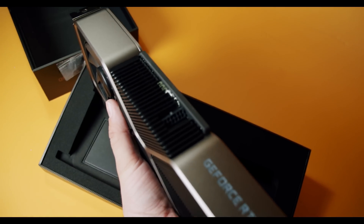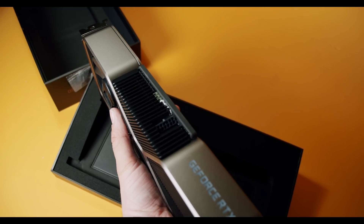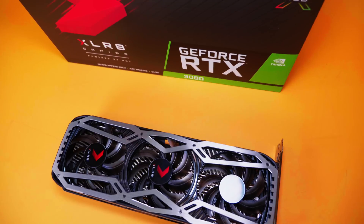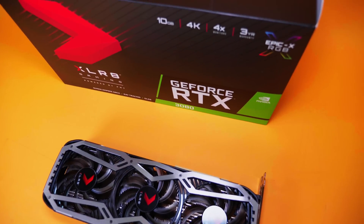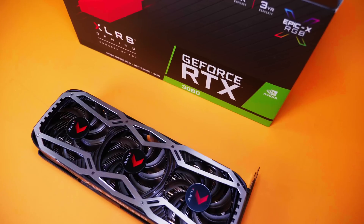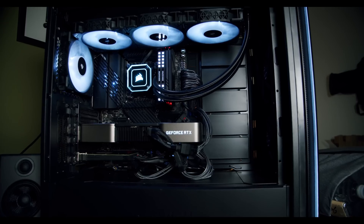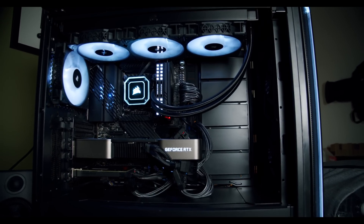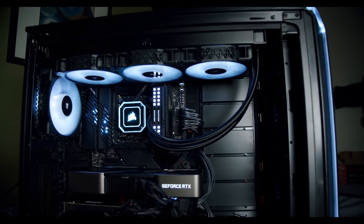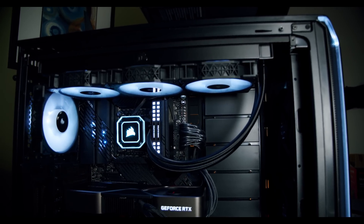Certain third-party coolers, especially if they have more plastic as opposed to metal or aluminum, are going to stay considerably cooler to the touch than something like a Founder's Edition. That's something that adds to the build quality of the Founder's Edition. I just wouldn't really try to take it out of your system right after gaming or doing benchmarks, as you're probably going to burn your fingers. Some of the third-party cards you can actually take out a few seconds after — they're really not that hot to the touch. But the Founder's Edition particularly definitely felt really hot.